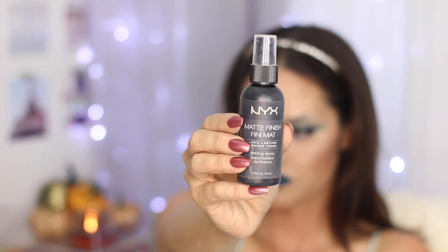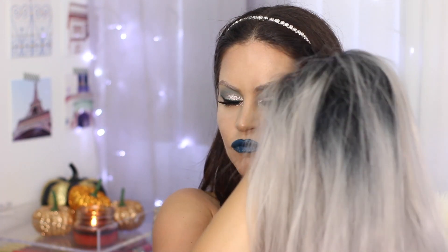Last but not least, we gotta lock all of our hard work in place with the NYX Matte Finishing Spray — this is my favorite, it works, and it will make your makeup stay put all night long. So that is the look. Now we gotta put on the wig — this is that grey ombre wig I am obsessed with. That is it for the finished look, I'm really loving how it came out. I'm going to leave the information for this wig in the description box down below — I have a discount code for you guys so if you're interested in picking it up, it's so cute.